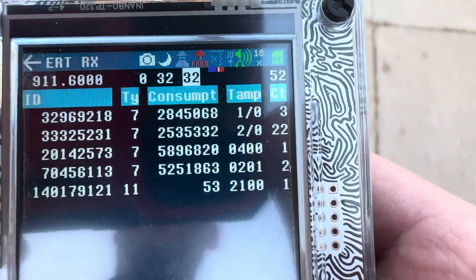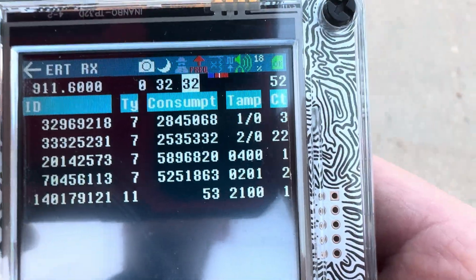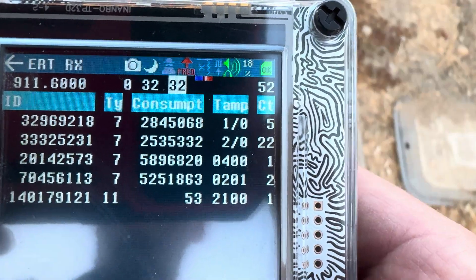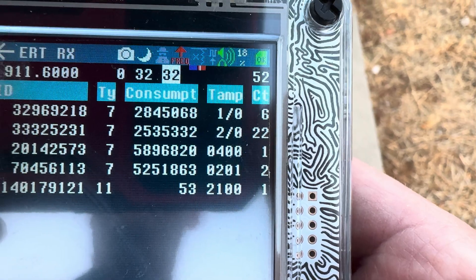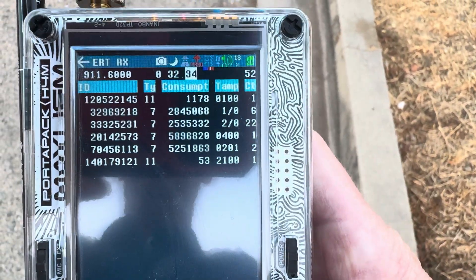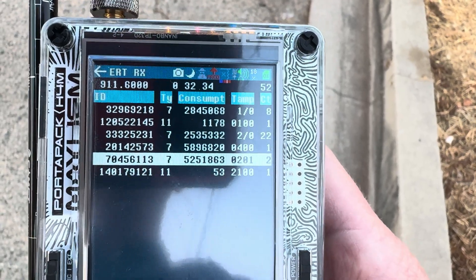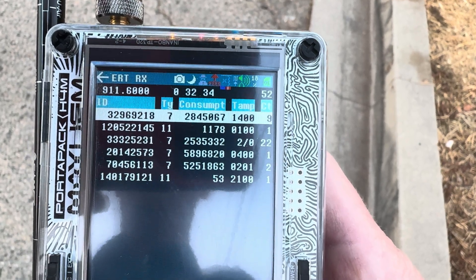It's an exciting moment — as soon as that red line jumps you know you're about to grab some data. There we go, let's jump in. A very cool, simple app. You're able to read your own and your neighbor's — anyone else you want — the consumption of their gas, their water, or their electricity.